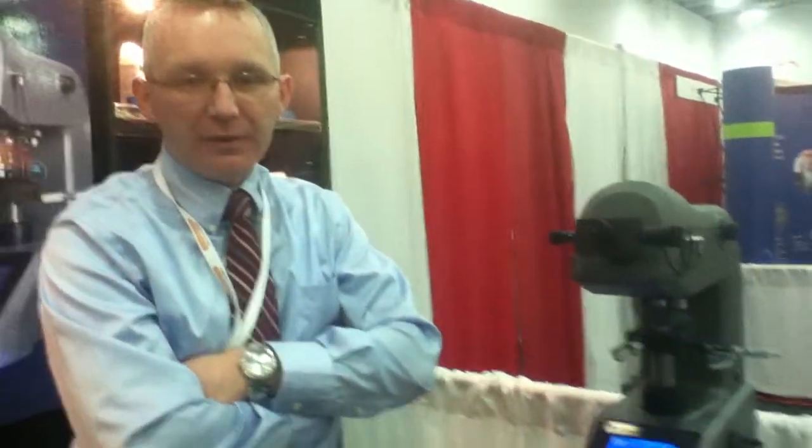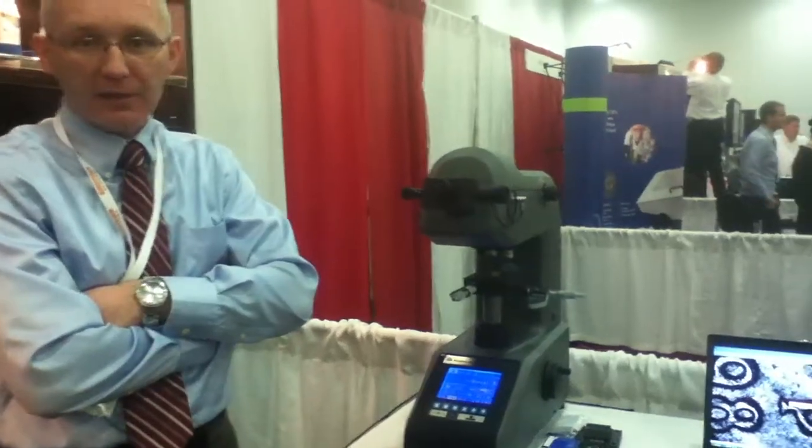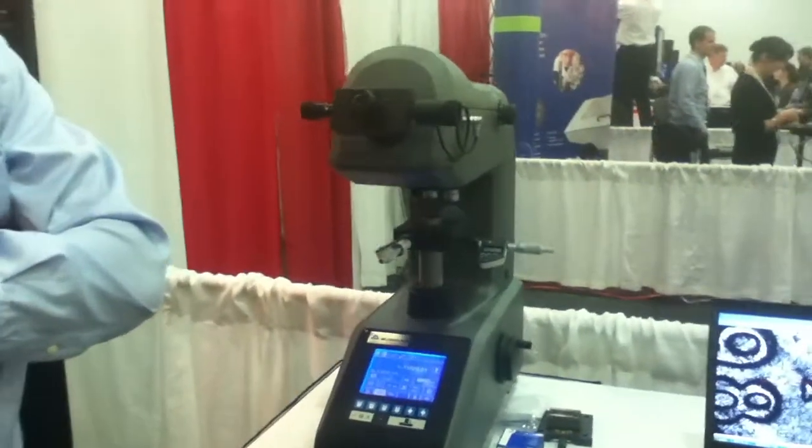The Micromet 6000 is our recently released micro indentation hardness tester. It has a load range from 10 grams to 2 kilograms. The unit can be operated in standalone or in a fully automated mode.